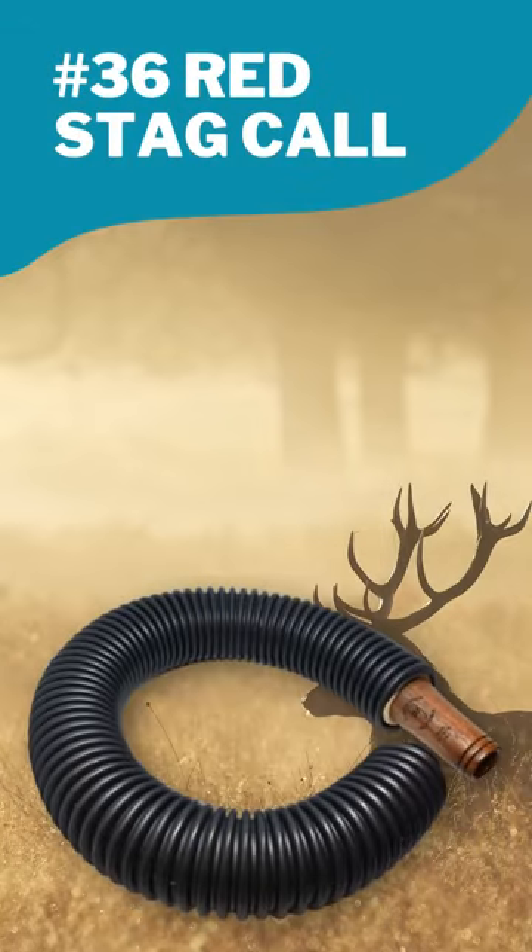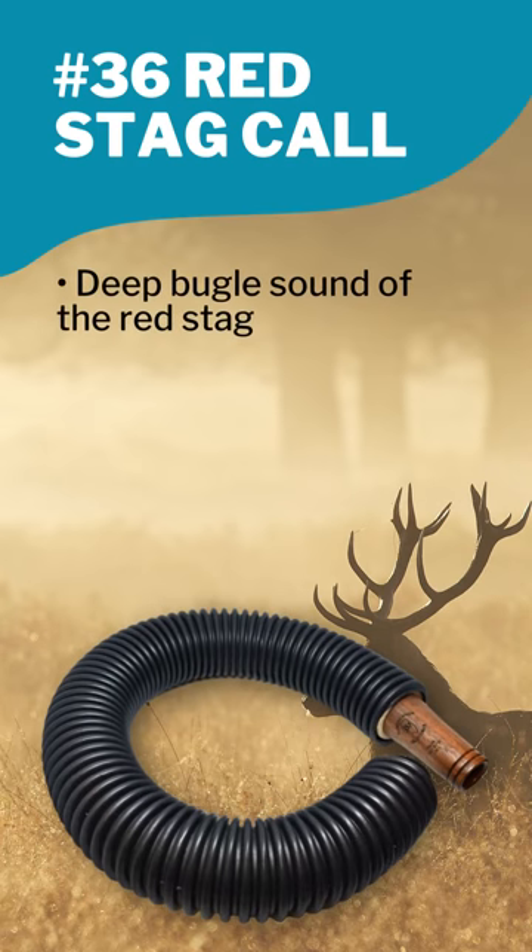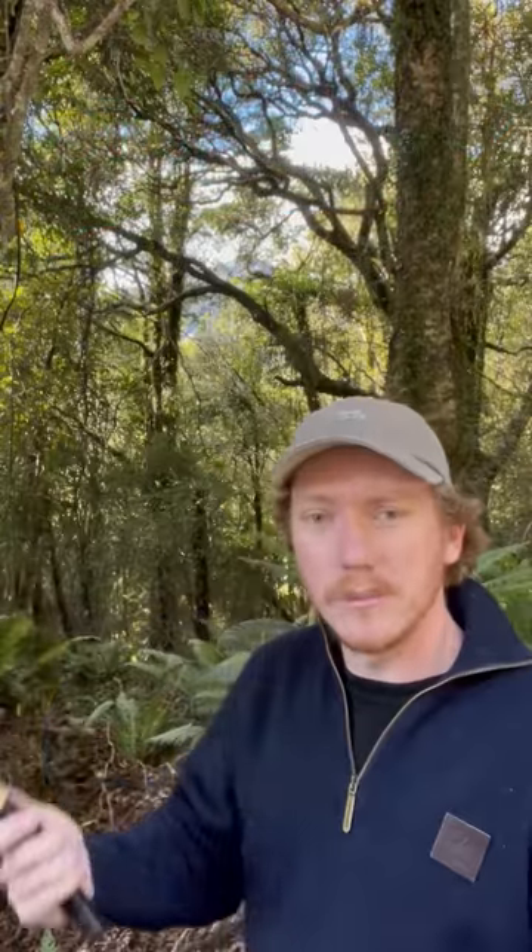I'm just going to go over the DJ River Fallow Buck Crawler today. These are really simple to use and can be really effective. A lot of people think of red stags as the aggressive ones that come into roars, but fallow can be just as aggressive and you can have some really exciting hunting when using one of these. I like to use it with just a short blow through the cheeks, and generally anywhere from five, six, or eight times.